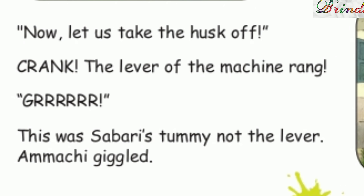Now let us take the husk off. Crank! The lever of the machine rang. Grrrr! This was Sabri's tummy, not the lever. Amachi giggled. Then we cracked the shell with the cleaver. Like this. Katak!